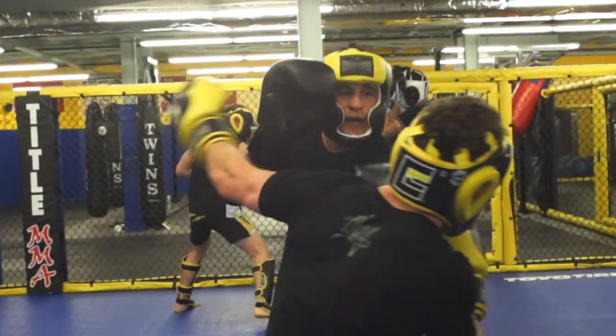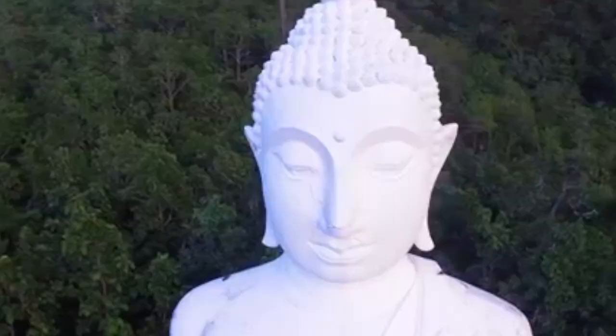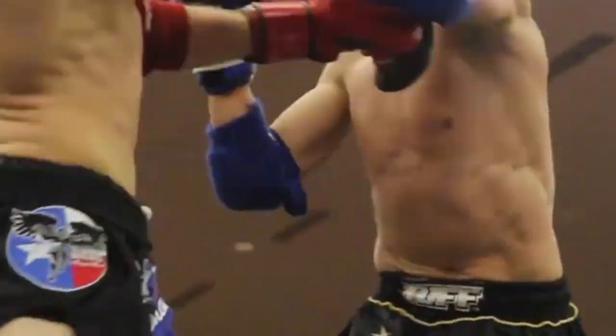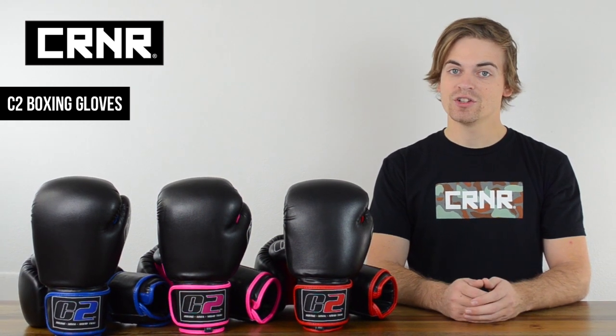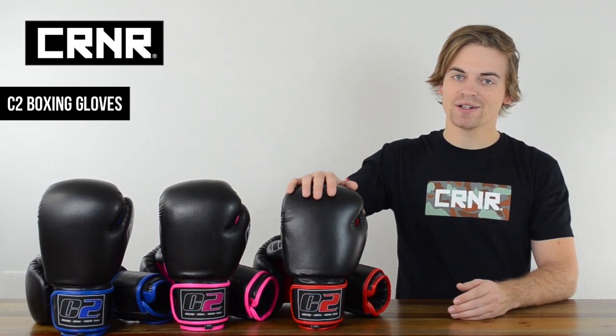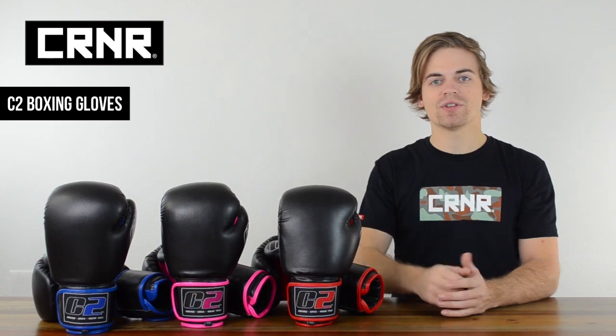Last but not least, Combat Corner Professional Gloves are tested and proven in premier gyms by professional athletes across the globe. If you're new to the sport or just want to get a quick workout in, jump into a new set of the C2 Boxing Gloves by Combat Corner Professional.